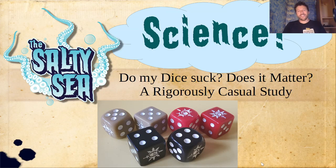Hey there, this is Dan. You're watching The Salty Sea and I've got a really fun one today. I did some science - I never do some science, or at least it's been a while. So I play this game called Warcry. I roll these dice, the ones you can see on screen right here, and I've been thinking about them a lot lately.